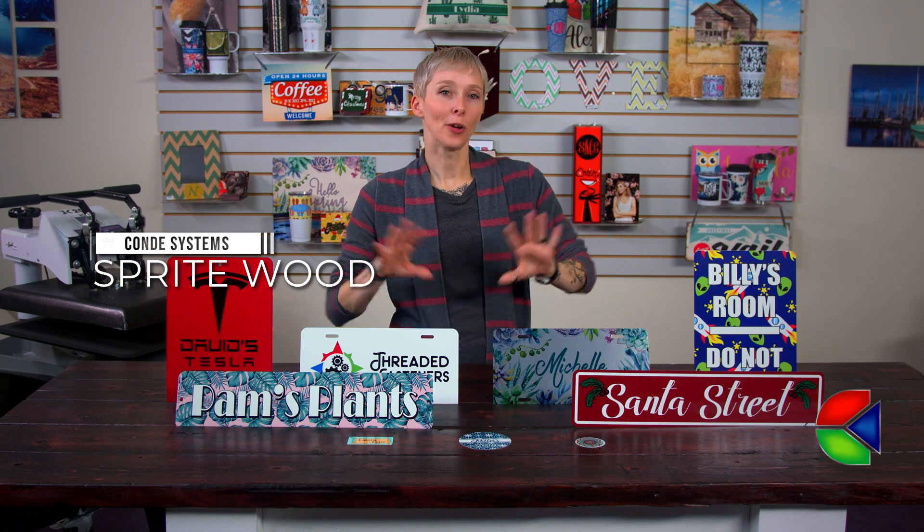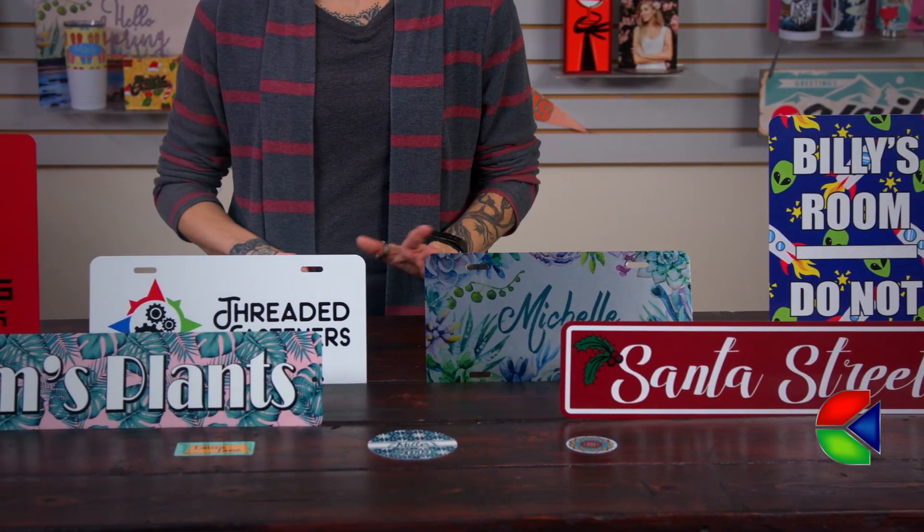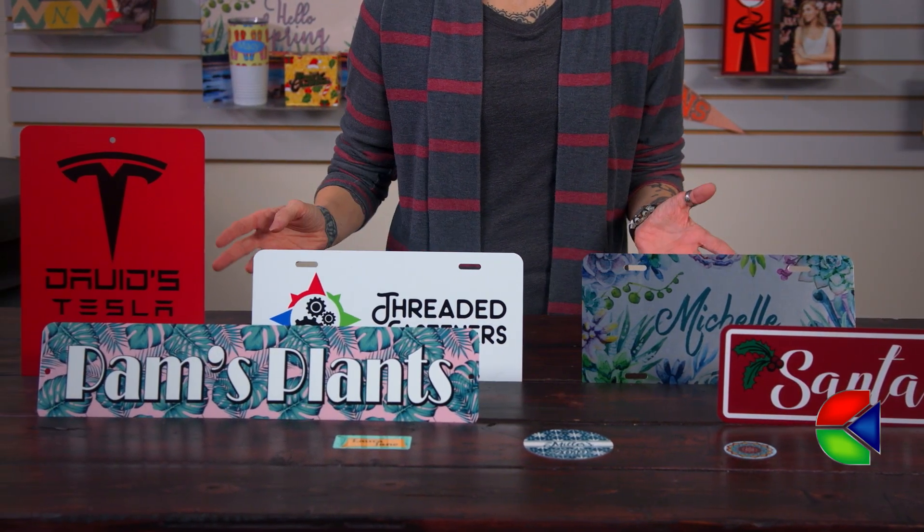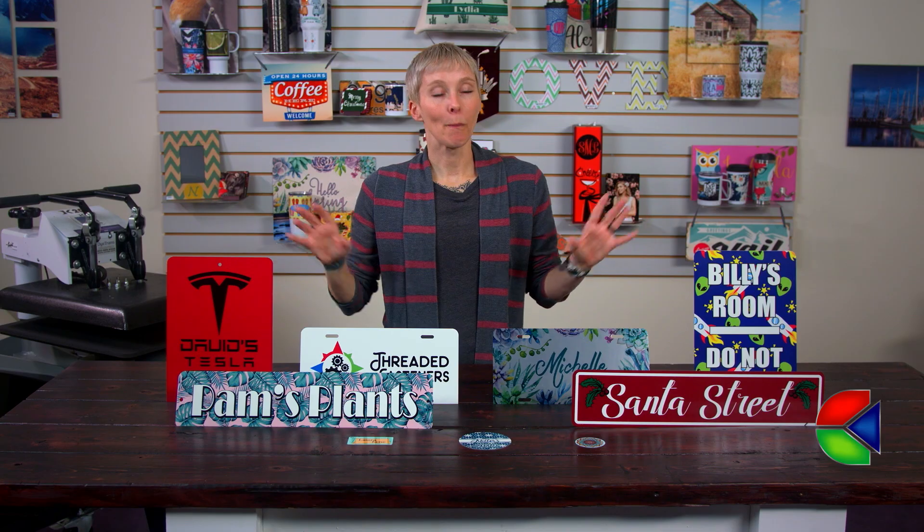Hey guys, Sprite here from Condi Systems and today we're going to talk about our new line of Mako Metal. We are always expanding our product offerings to give you more variety in your business. Our Mako Metal is a great alternative to some of the other metals that we offer. It has a really great finish, it comes in a lot of different sizes, and I'm really excited about some of these new shapes. So let's show you what I brought today.